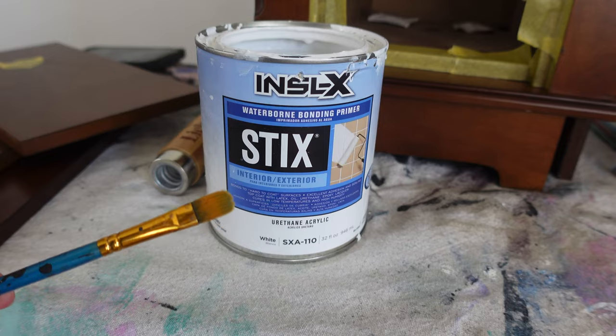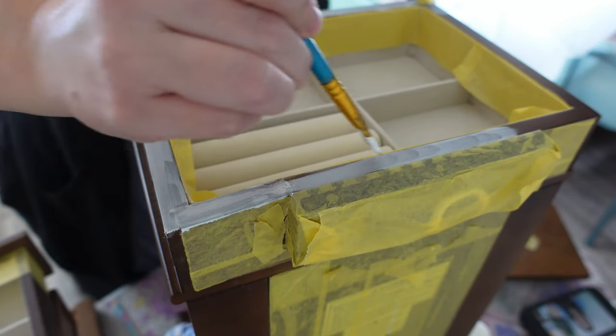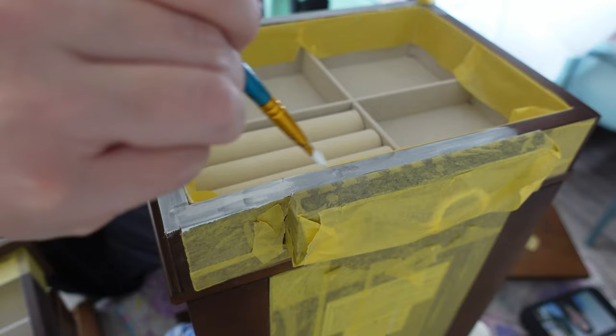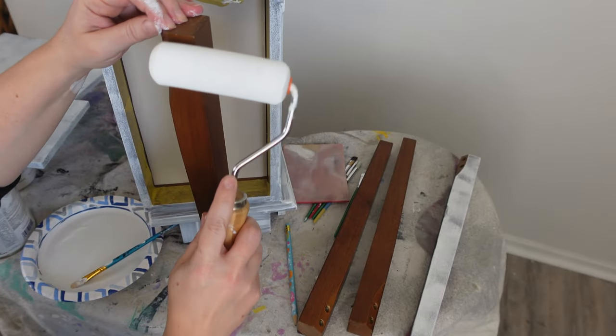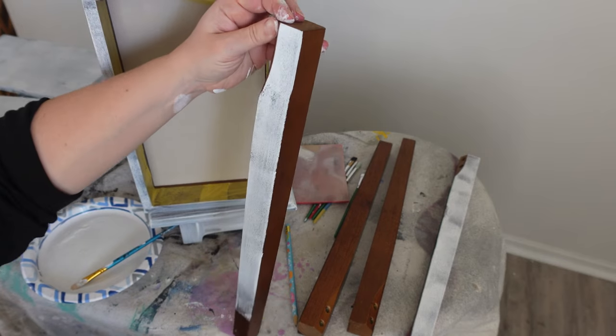Our next step is to add a bonding primer. I'm using Styx bonding primer, and I use an artist brush and a foam roller to apply it to the larger areas. I love this primer. I use two coats and I wait three hours in between the coats.